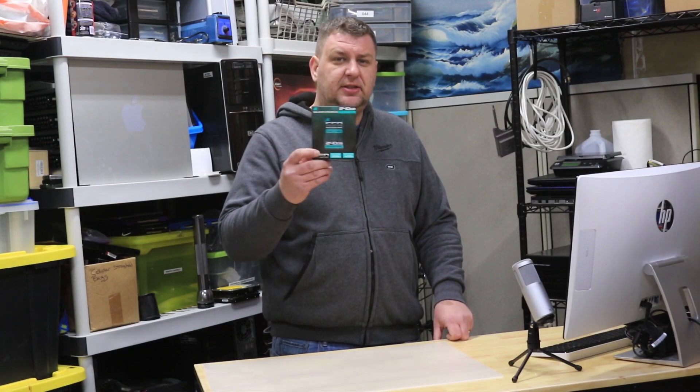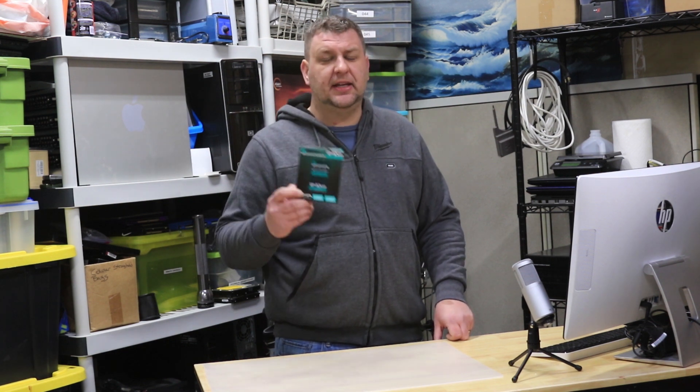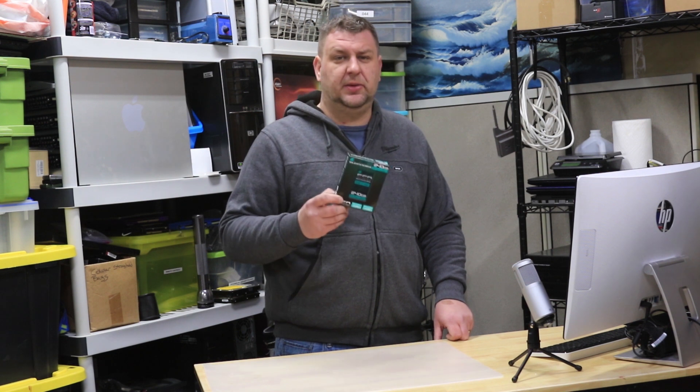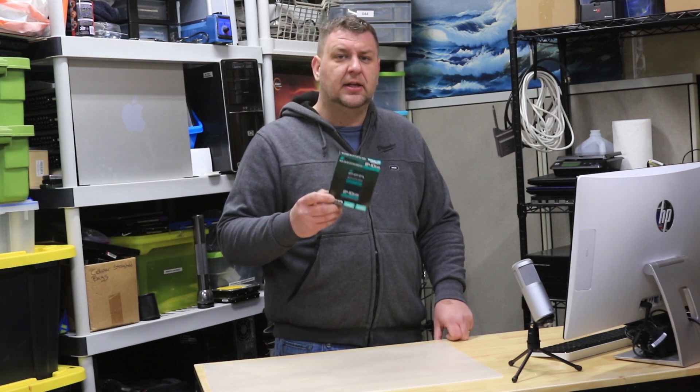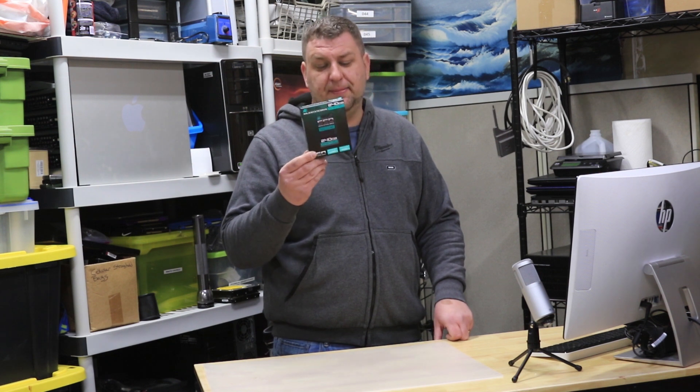So as you saw from the benchmarks, this drive performed fairly well. It did slightly worse than our Samsung EVO, however it killed it when it comes to our mechanical hard drive. So for 30 bucks, this is actually a nice buy — I would recommend it.